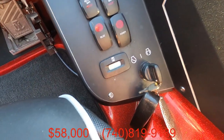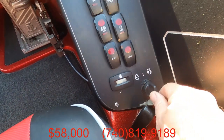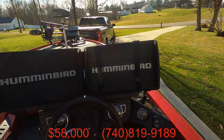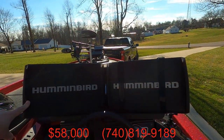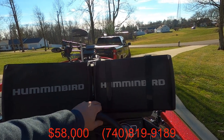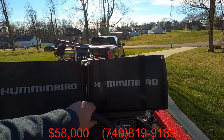Installed an hour meter on it right after I bought it. Current hours — it shows 226. Hummingbird Mega Plus Gen 3 — I'm sorry — side imaging unit. Mega down imaging unit, Gen 2.